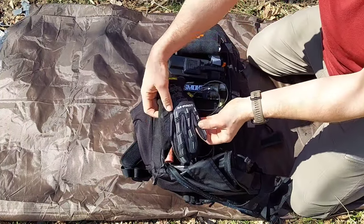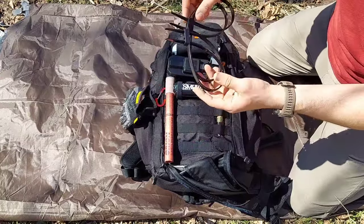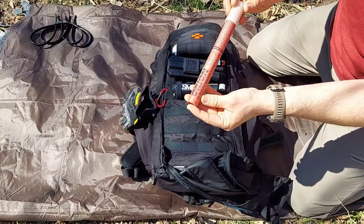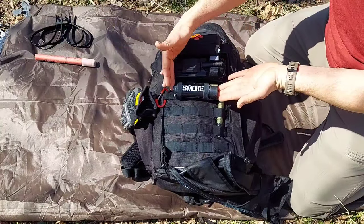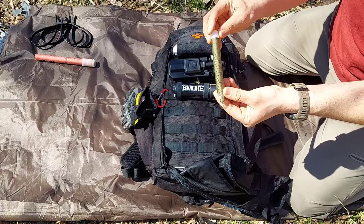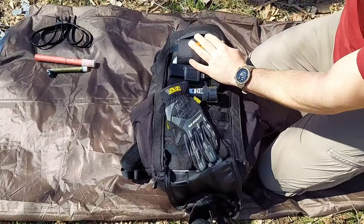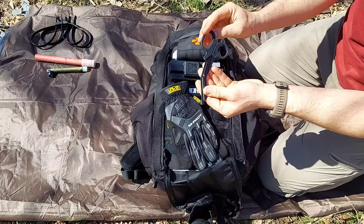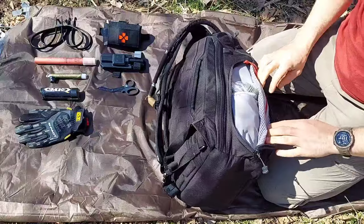We have some mechanic impact gloves, right below that some flex cuffs, a signaling device - a 15-minute flare - and a civilian smoke. Right next to that we have a chem light wrapped with 550 cord to use as a buzzsaw. Then moving up on top, to go with the IFAK, are 4-inch North American Rescue shears.